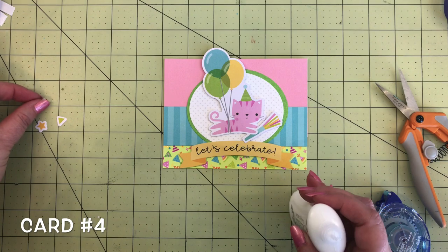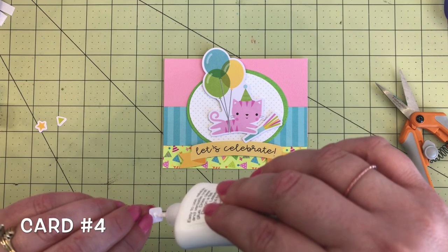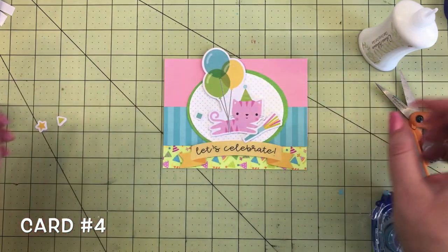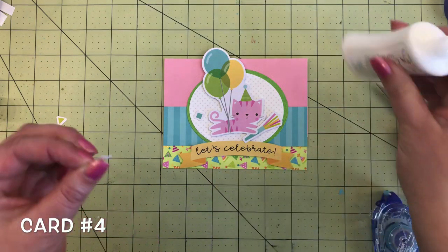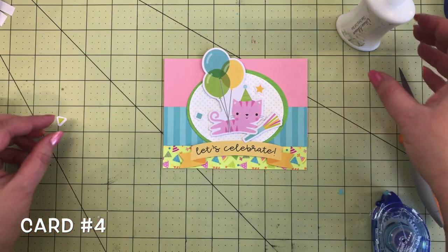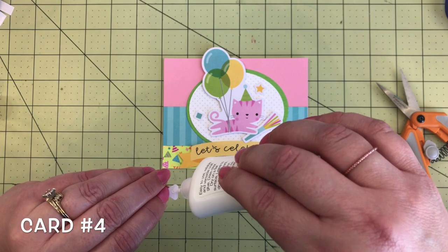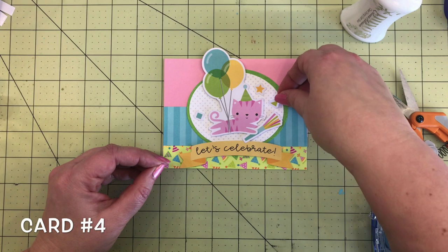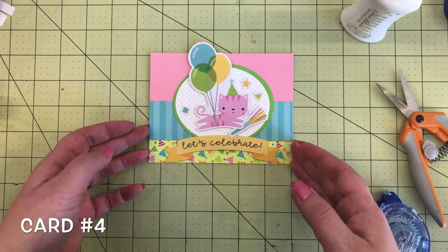I finished the card off with a couple of confetti shapes, also from the odds and ends, adding those in the white space on the oval by the kitty cat. That one is a teal square, this one is a bright yellow star, and then this one is a green triangle — mimicking the confetti on the card. That is card number four.